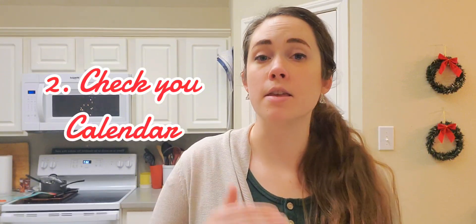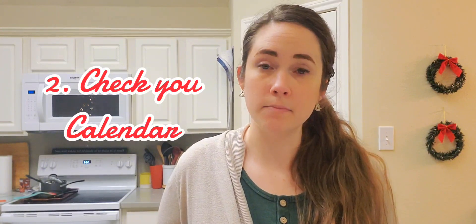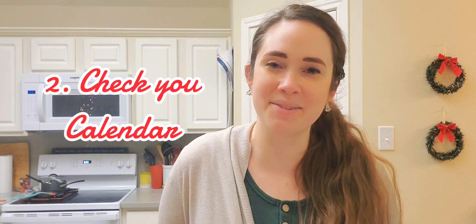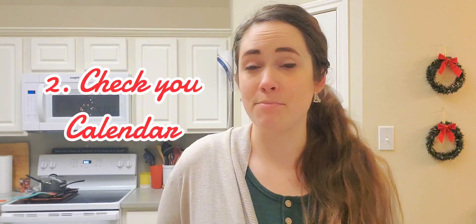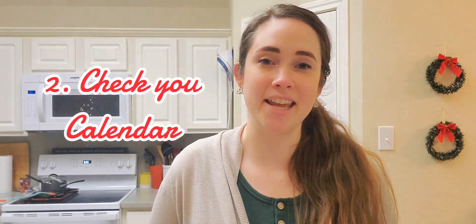You're going to inventory your kitchen, then you're going to take a look at your calendar for this week and the following week if you do two-week meal planning like I do. So if you have a late evening or an activity one evening, or maybe you're going somewhere on the weekend or on a weeknight and don't need to plan a dinner, you don't plan a dinner.